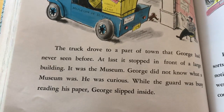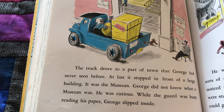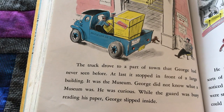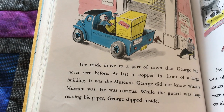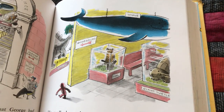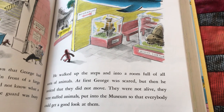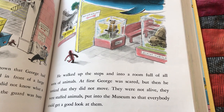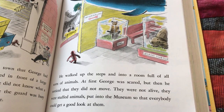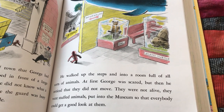The truck drove to a part of town that George had never seen before. At last, it stopped in front of a large building. It was the museum. George did not know what a museum was. He was curious. While the guard was busy reading his paper, George slipped inside. He walked up the steps and into a room full of all sorts of animals. At first, George was scared, but then he noticed that they did not move. They were not alive. They were stuffed animals, put into the museum so that everybody could get a good look at them.